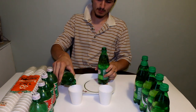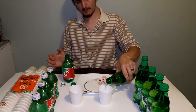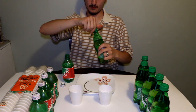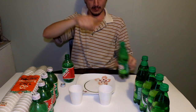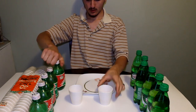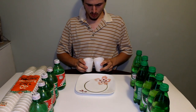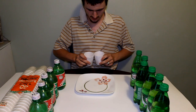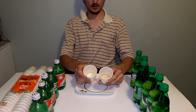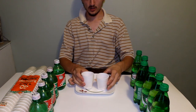Let's pour some into a cup. Pour some of the new one into a cup too. You can really see the carbonation in there. Let's put the cover of this one back on. The new one is a little bit darker than the old one — if you can make that out on the camera, the old one is lighter.